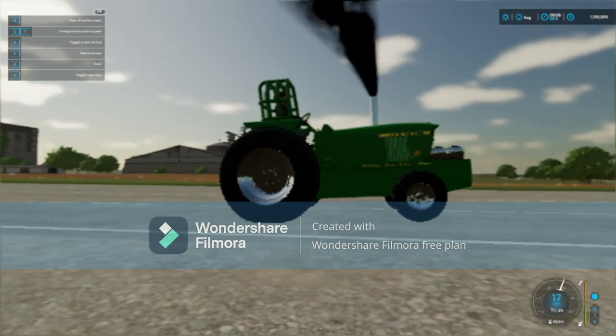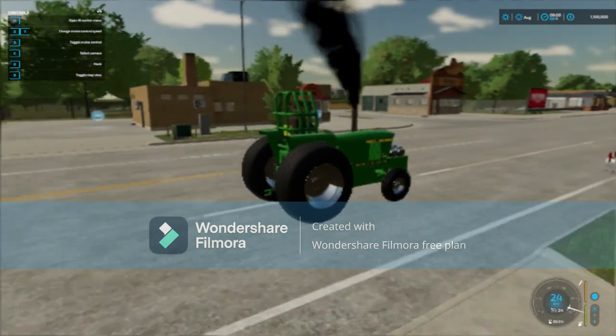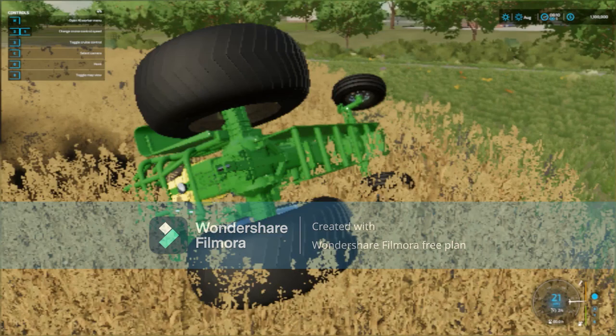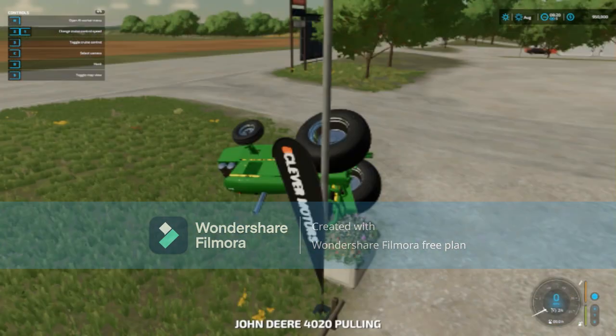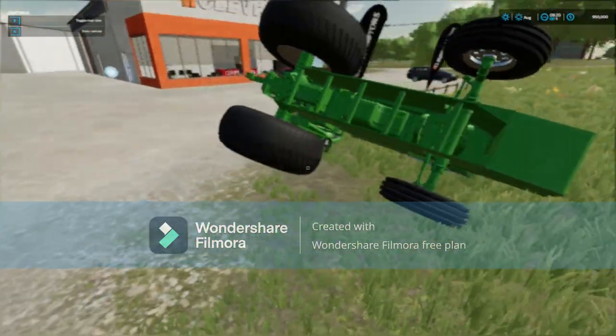A little wheelie compilation for you. Go subscribe to EY Modding's channel — truly an amazing channel where he previews and shows off all of these amazing mods.